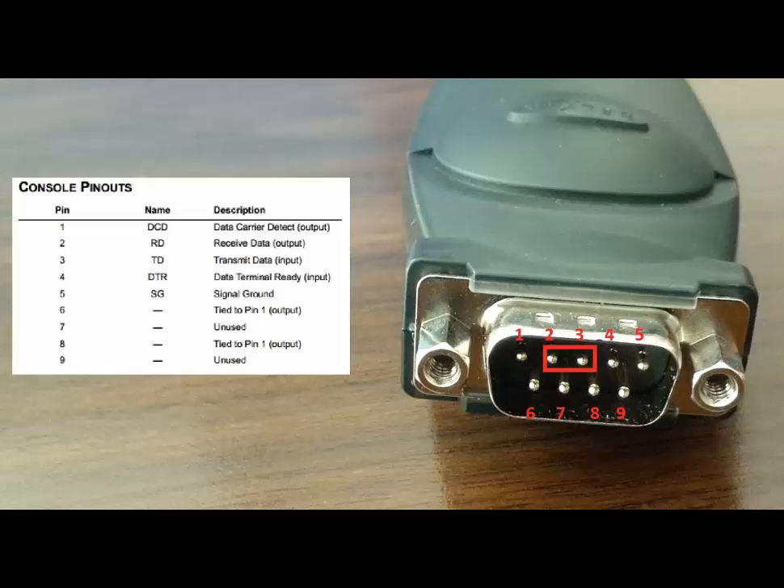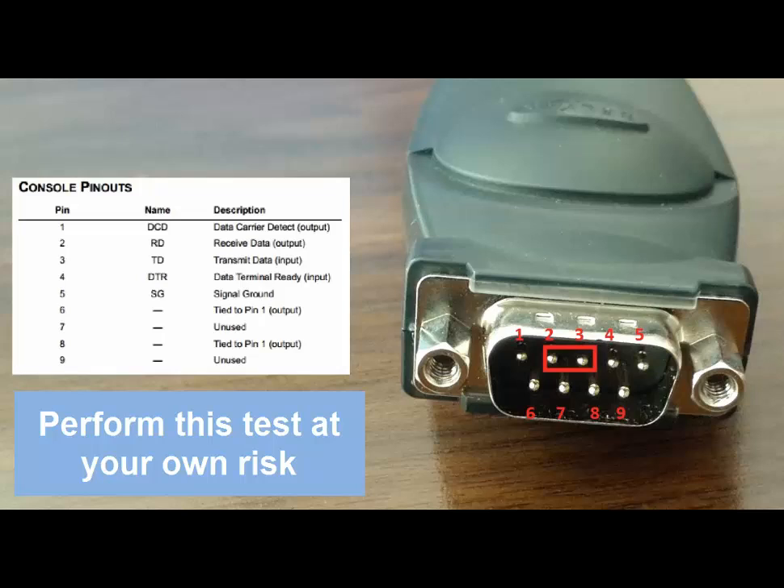To perform this test, you will need to short pins 2 and 3 together. To begin the test, make sure the terminal program has been configured properly as shown in the previous screenshots. Next, make sure the cable is fully seated in the port connecting to your computer or the USB to serial adapter.